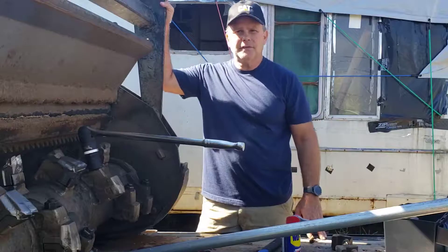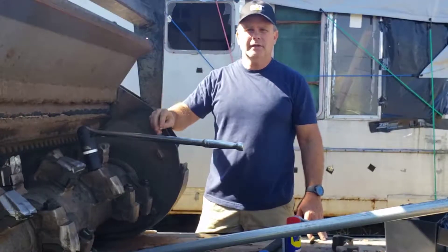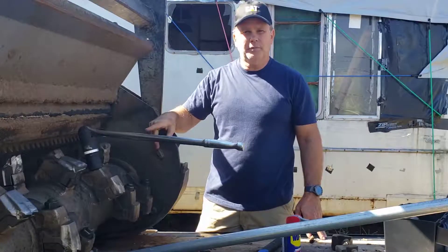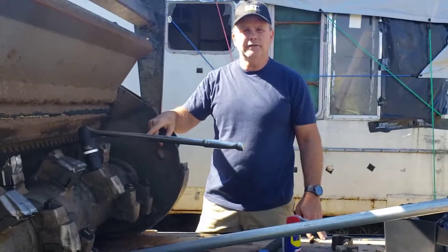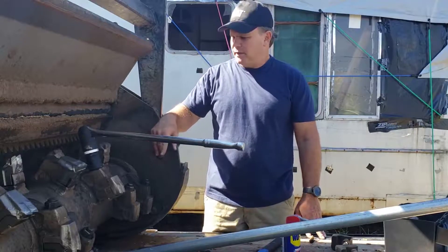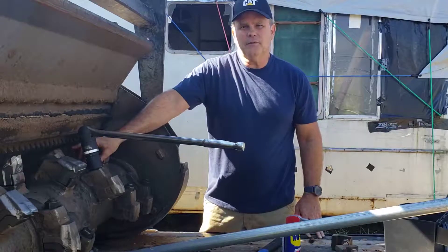Good morning, it's September 30th, 2020, and I'm here to show you how to replace a tooth on a Caterpillar mulcher HM418C. There are 38 teeth on this machine and it's gonna take a while, but it's definitely worth it if you do it yourself.